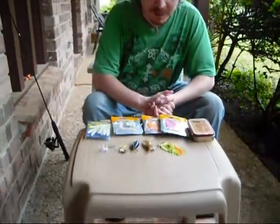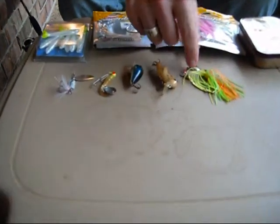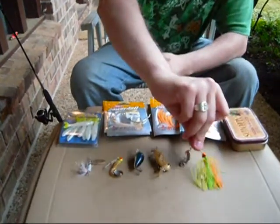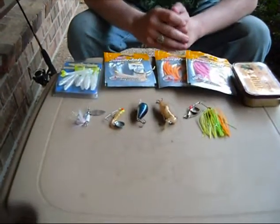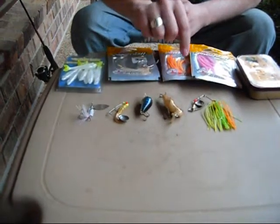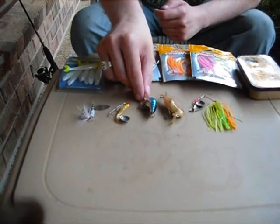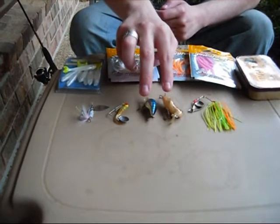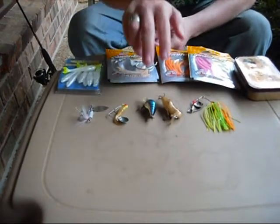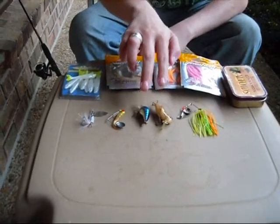The lures that I used were the spinnerbait here, which works pretty good. The plug baits, or plug lures — you have to be really careful about using these because of how shallow Rock Creek is. It has a tendency to get stuck in the bottom, so be careful. I personally would avoid using those in shallow water.